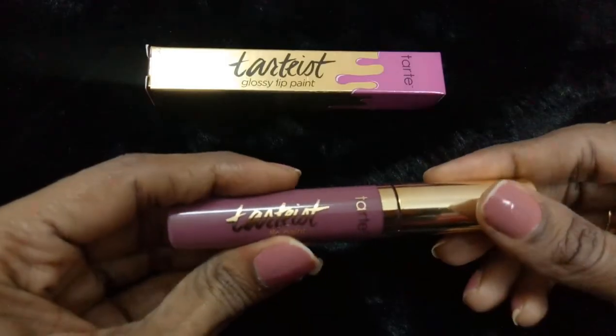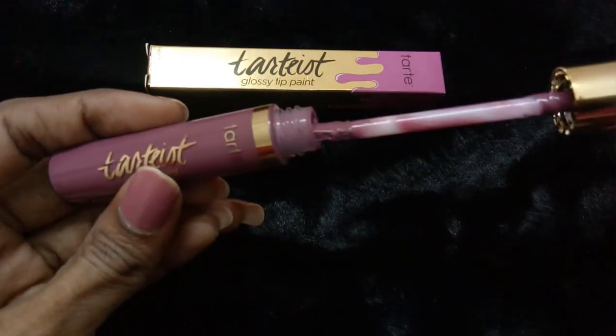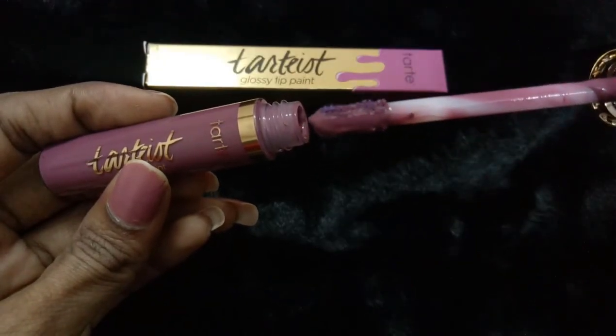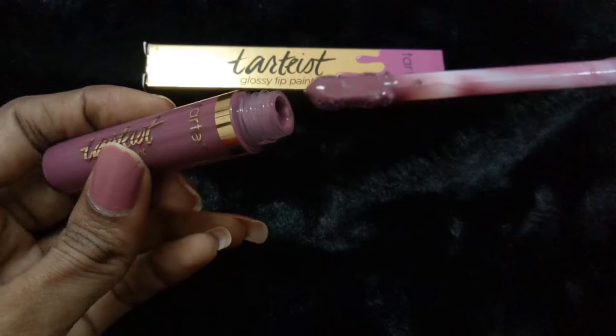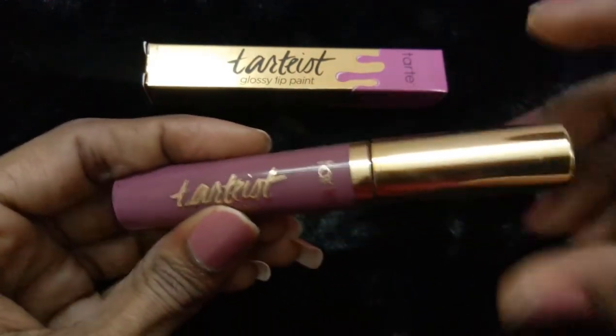There are only limited shades available, and not all shades may be suitable for Indian skin tones. There are quite dark shades and lighter shades which will mostly suit paler skin tones. I'll be leaving the link down below so you can check out the lip gloss and purchase it if you like.